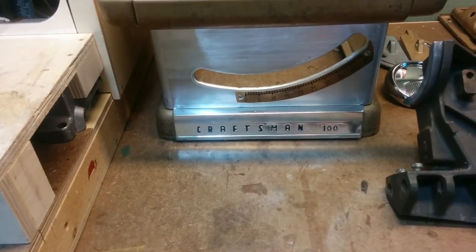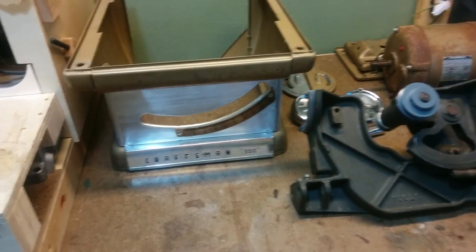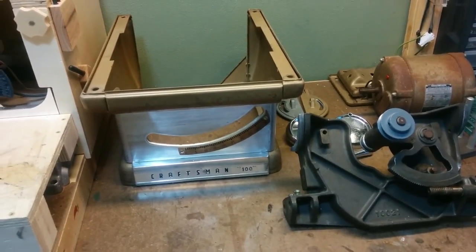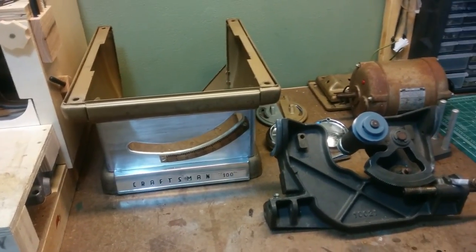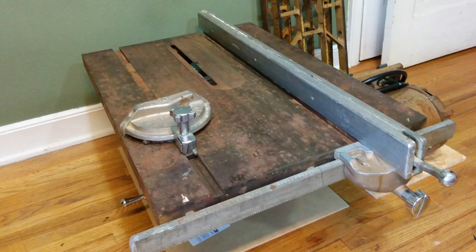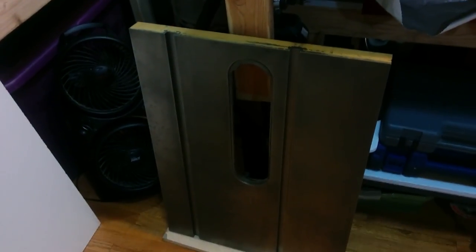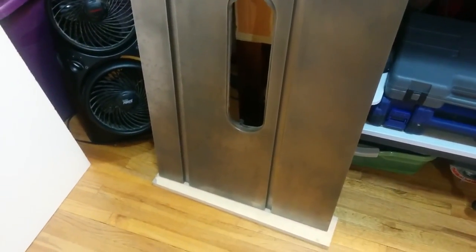This is a Craftsman 100 from the 1960s. I bought it off of Craigslist and when I first got it, it was in pretty rough shape — especially the top. It was pretty rusty. I spent quite a bit of time and effort getting the top back to a usable state. I used vinegar and just a wire brush on a drill to bring it back and get all the rust off.